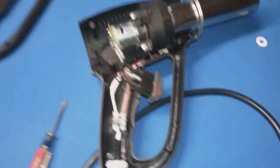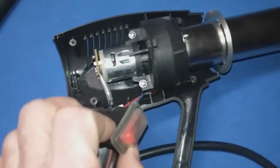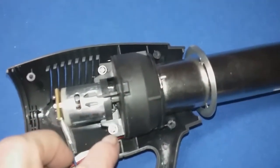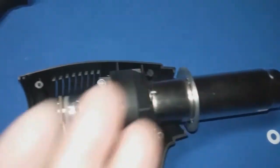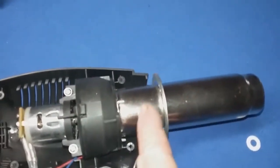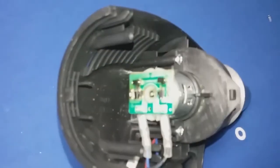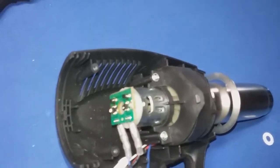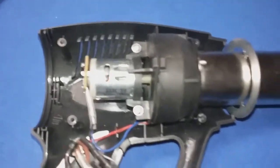Let's say that we do have continuity from our plug in here to the handle, and we've tested our switches and we do have continuity there and everything is good. So now what you want to do is take these two screws out here, and that will allow you to lift this whole thing out. The heating element is inside of here and this is the blower motor. On the back of the motor we've got a circuit board with some diodes, and those diodes turn AC to DC.